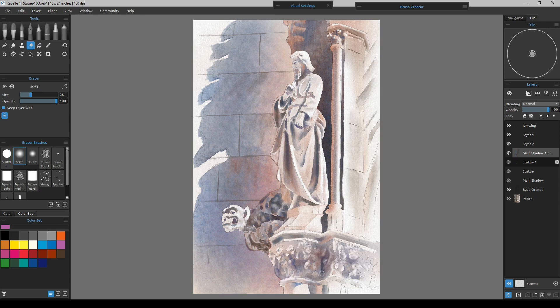I'm going to go in and give a little bit more detail to the eye. I'll grab the watercolor brush — a wet script sharp — and cut the water and opacity down just a little bit so I can actually have time to do it.